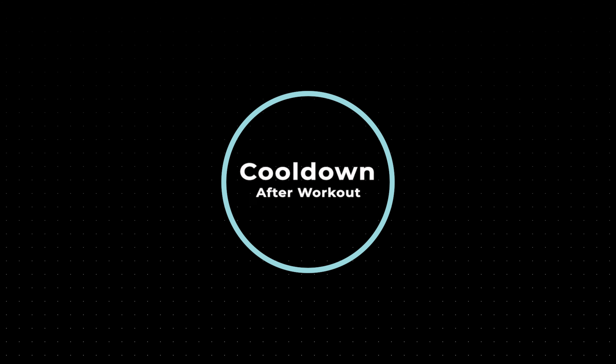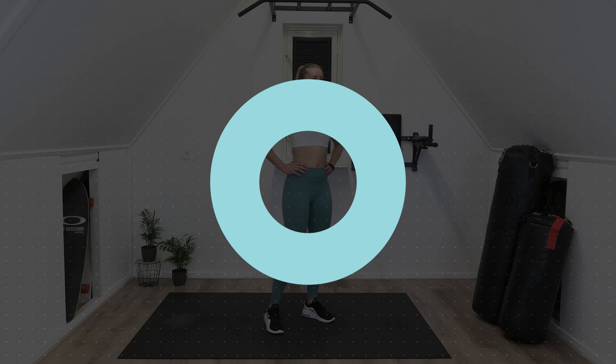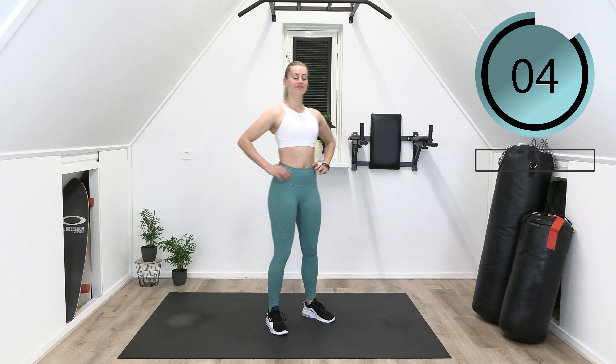Welcome to this 5 minute standing cool down routine. Find a comfortable spot on your mat and let's get started.